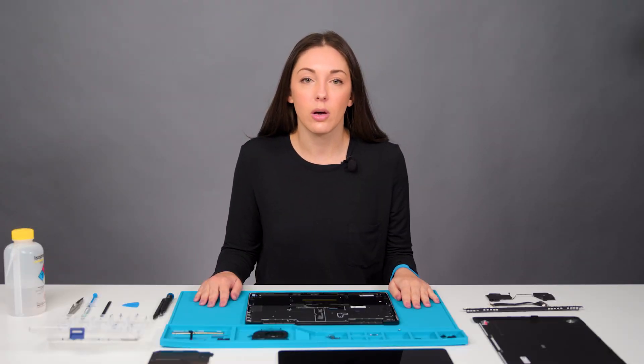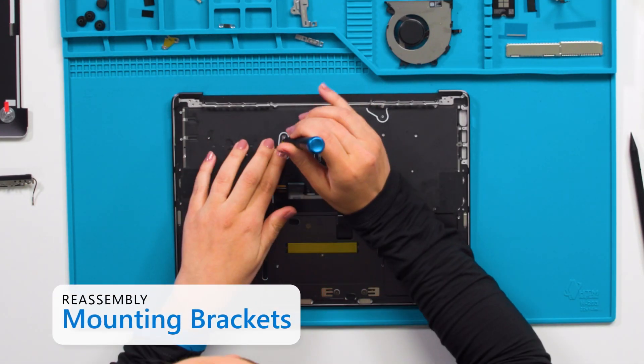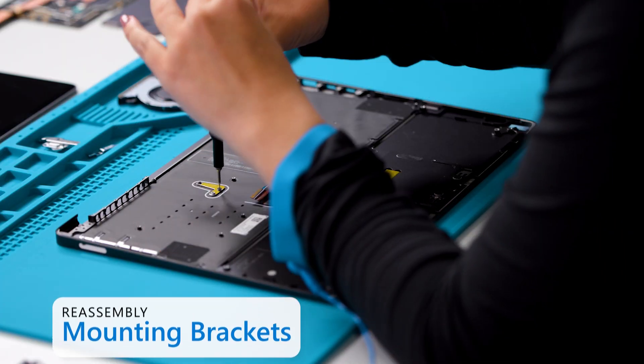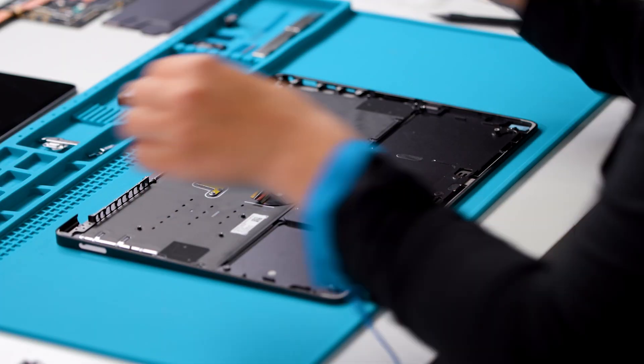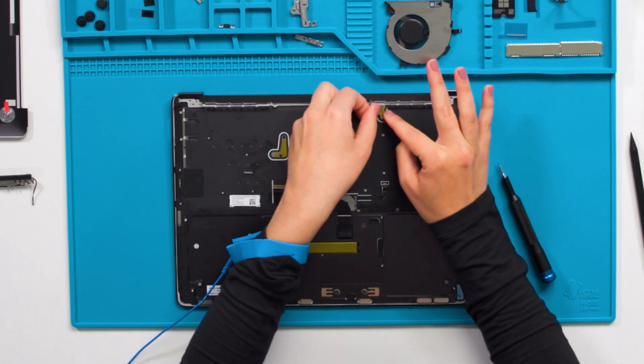When reassembling, always count your screws, especially those near the magnets or the battery pack. First, we begin by installing the mounting brackets on the keyboard. Install the mounting brackets to the keyboard assembly using a 2iP screwdriver. We provide new screws with our repair parts, and these should be used during reassembly.